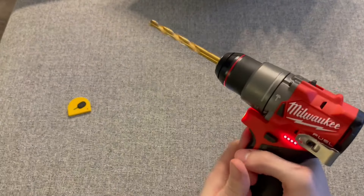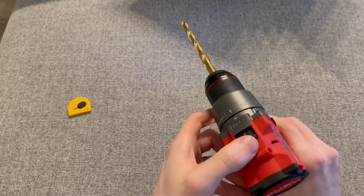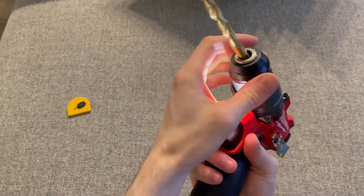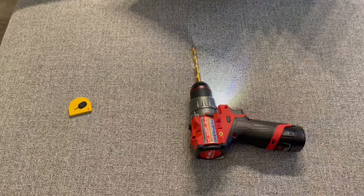I tossed a battery in here just to test it out — I think that's the first thing you should do with a new tool, right away, just in case there are any issues. I tested this pretty thoroughly after the video; I went and drilled some holes for a project I'm doing, and overall very happy with this. Highly recommend it.